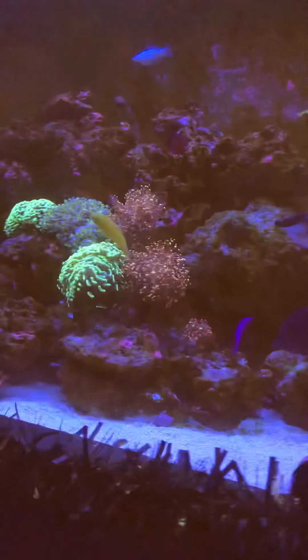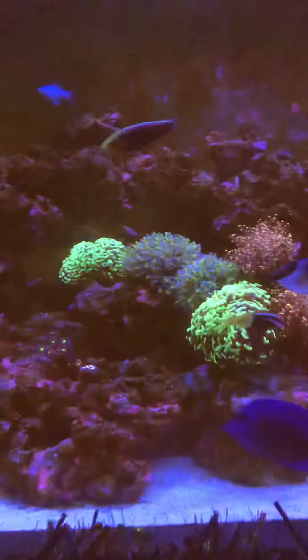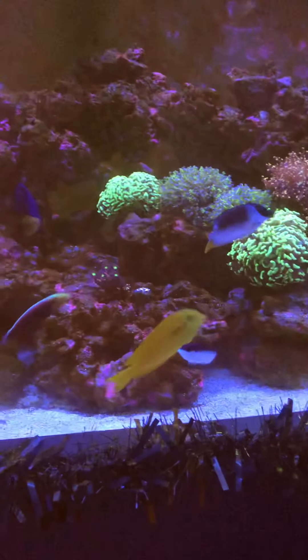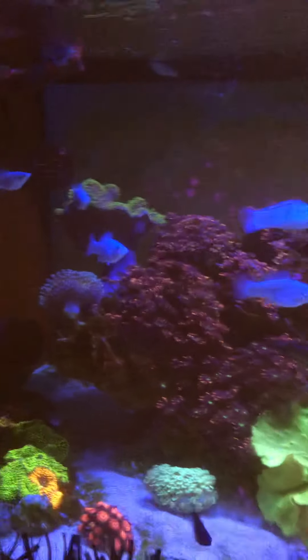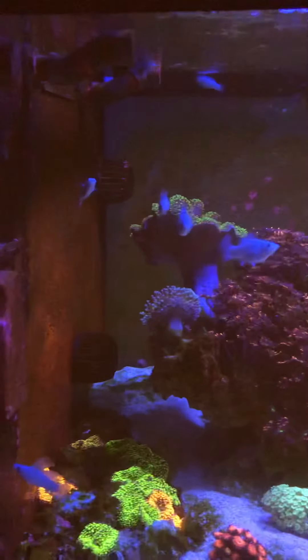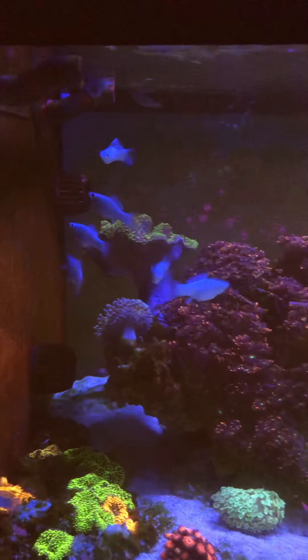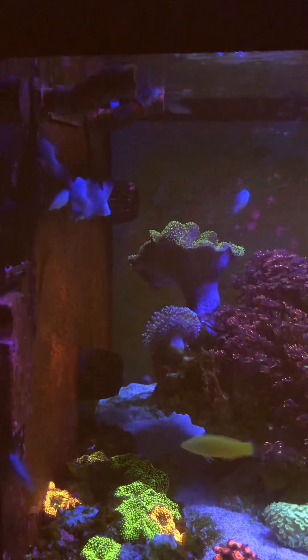Everything's going all right, to be fair. Just wanted to give you a quick update and show you the starfish, because it's something you don't see all the time — as I say, he's always hidden. Got my saltwater mollies, they're doing their thing. They were the fish I added in the beginning when I was cycling the aquarium.